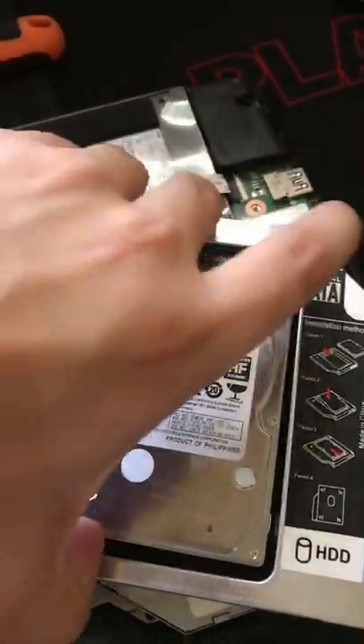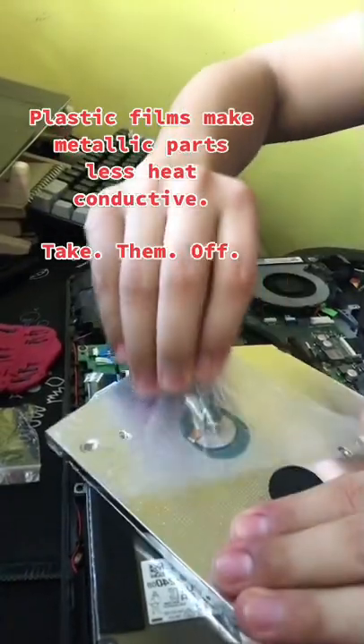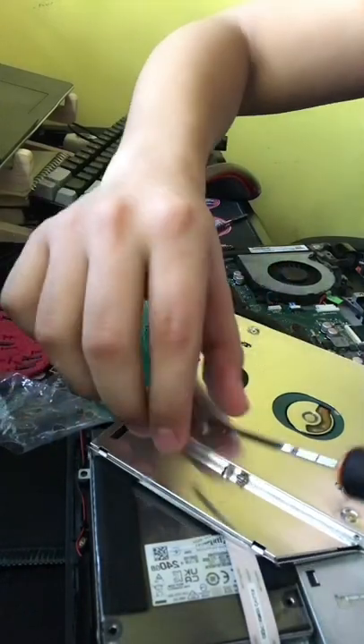So let's plug that hard drive into it. Don't forget to peel those films off, and screw that hard drive in place.